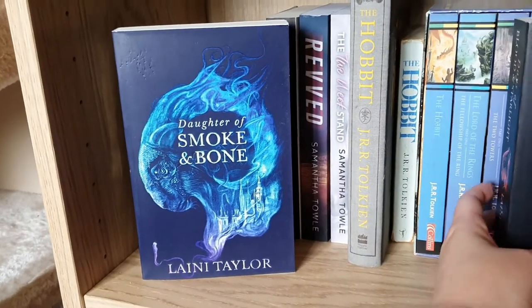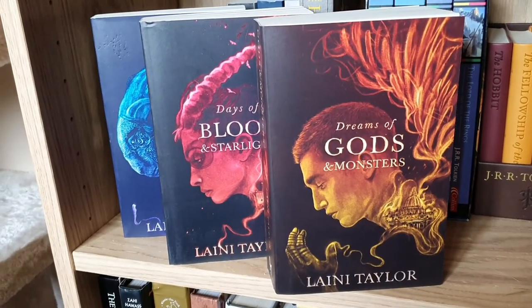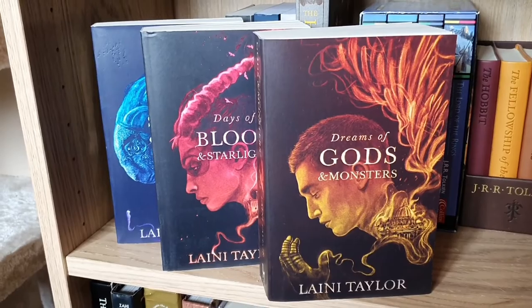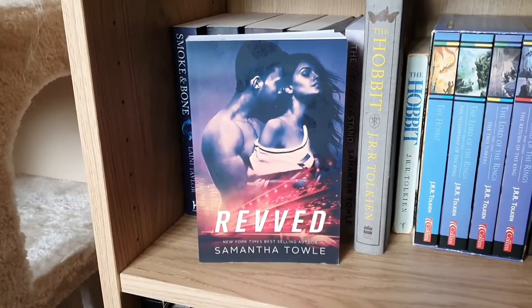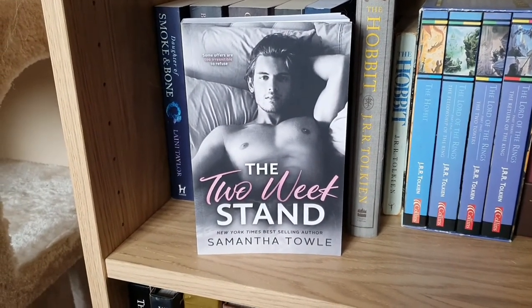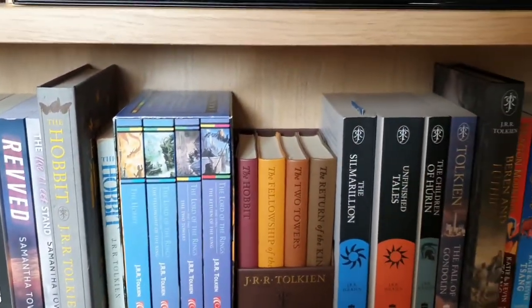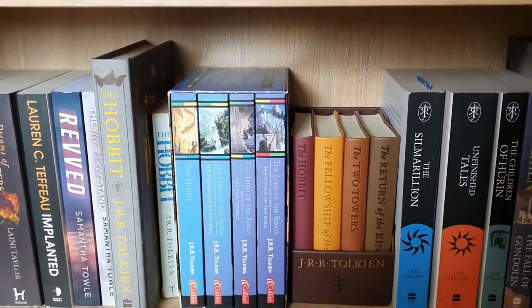Daughter of Smoke and Bone, Days of Blood and Starlight, and Dreams of Gods and Monsters — the Daughter of Smoke and Bone trilogy, also by Laini Taylor. Implanted by Lauren C. Teffeau. Revved and The Two Week Stand both by Samantha Towle. And after that I have my collection of Tolkien books.